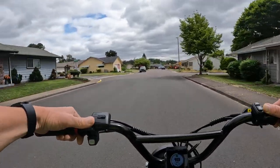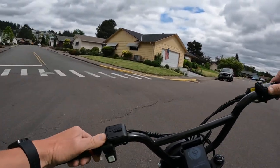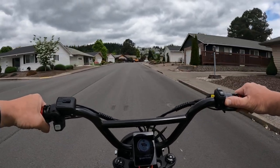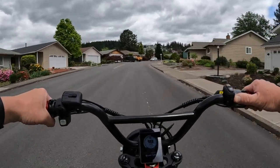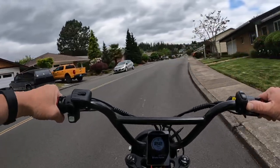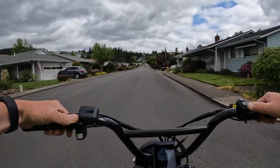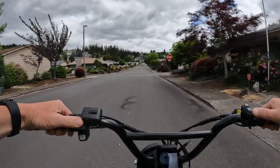I want to talk in particular about the Rad Rover 6 Plus. As I make a turn right here, the Rad Rover 6 Plus is currently on sale. It generally goes for a regular price of $2,099, and it's currently on sale for $700 off — $1,399 — and that includes free shipping.